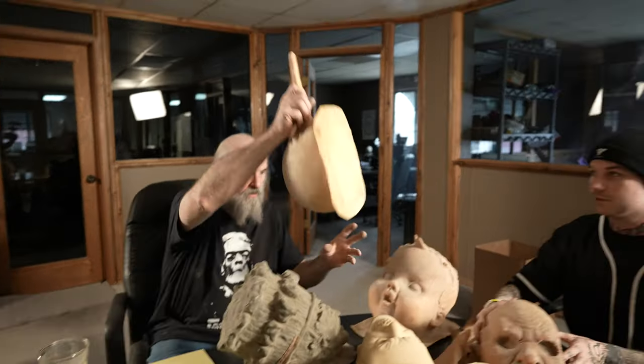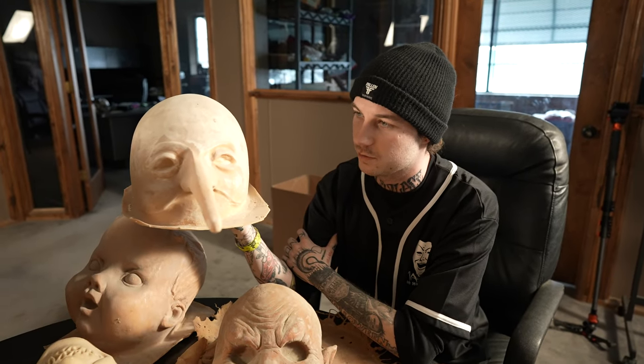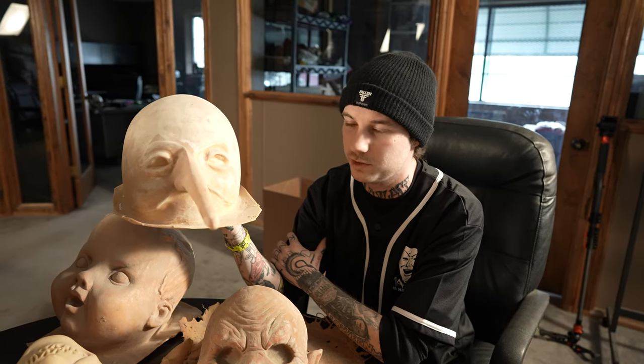Not a whole lot to say about this one — it's just a very interesting piece used by Buckethead. We've got the Distortions Unlimited Liar here. This was made famous by the band Slipknot — number three, Mr. Chris Fehn, wore this for the first two albums.